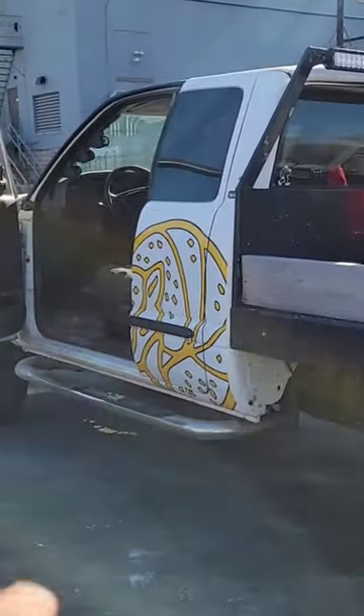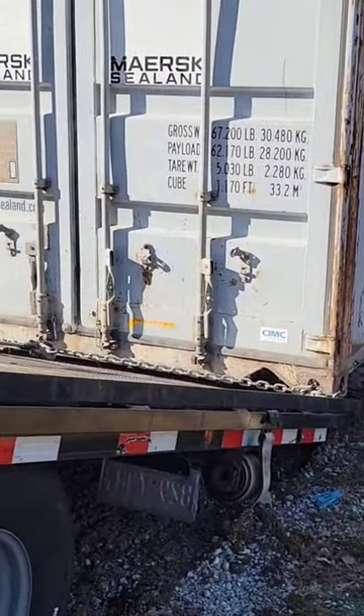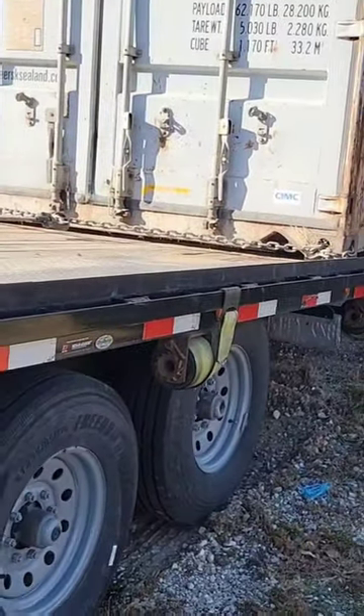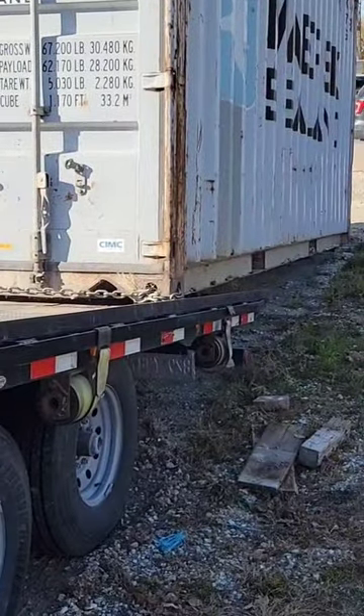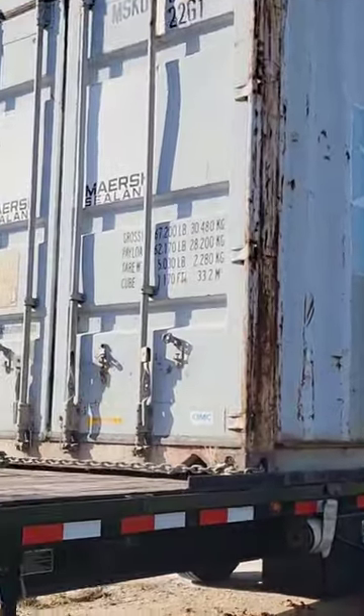We'll put the truck in neutral now so we can pull the trailer underneath it a little bit. Getting it lined up, getting there — sliding on pretty easy. Not the prettiest I've ever gotten one loaded, but it's loaded.